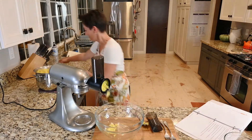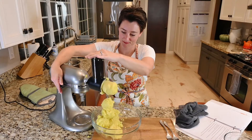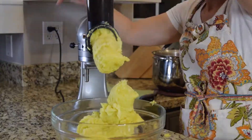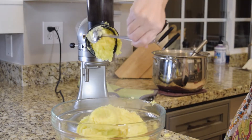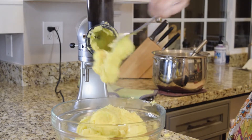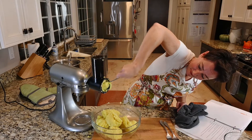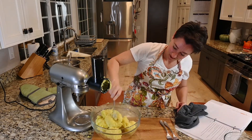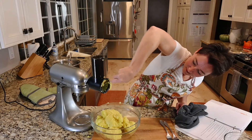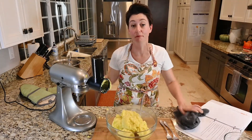Okay, those are definitely mashed up. I have no comment about this attachment. We're done with this attachment. This attachment is an embarrassment to itself.